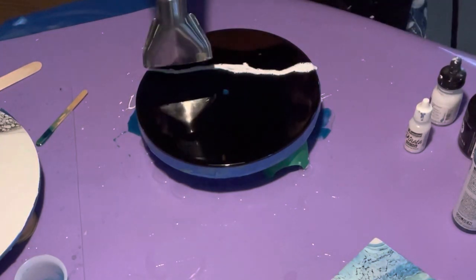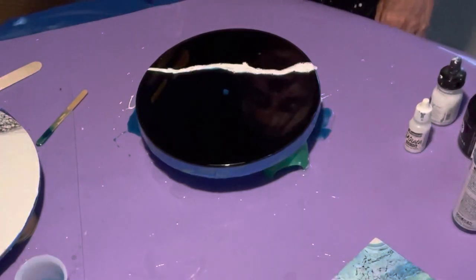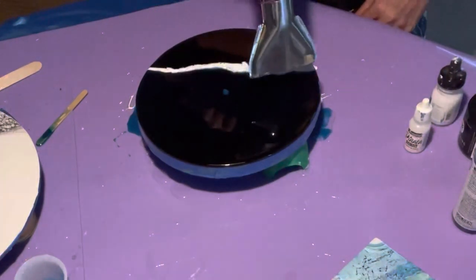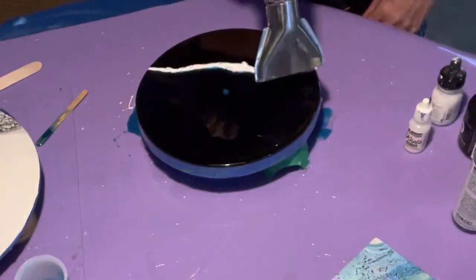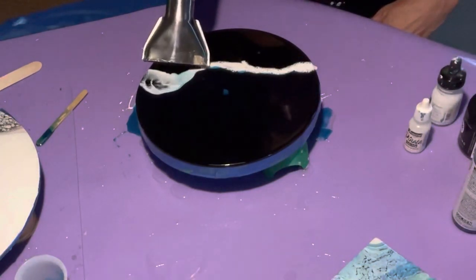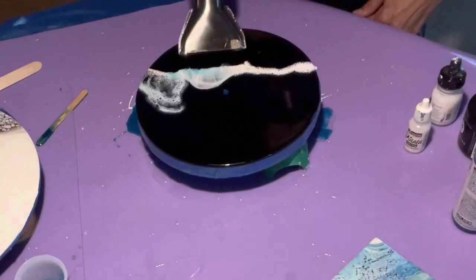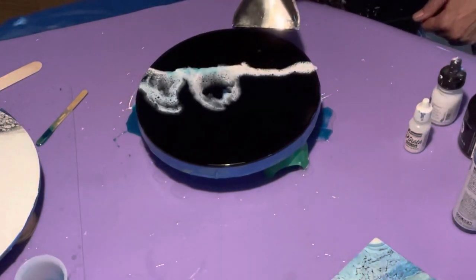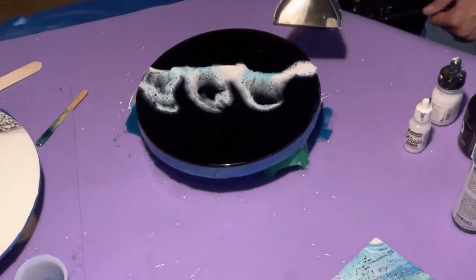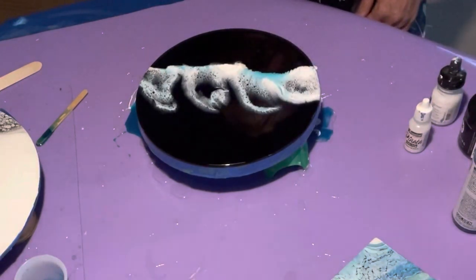You want to warm up the resin on this side of it and then just push it up. My light tends to flicker whenever the heat gun is on — so you're not tripping out. I'm warming up the resin on this side and pushing it across. And that's it guys.